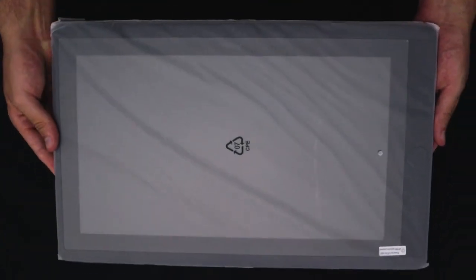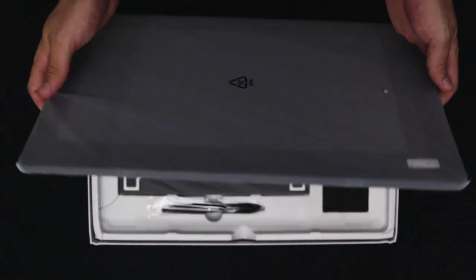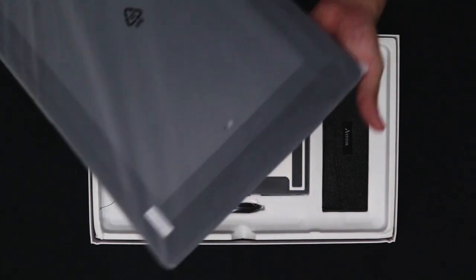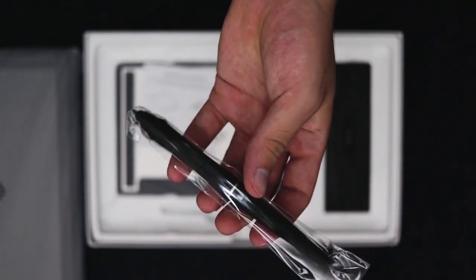The tablet came very nicely protected and there was absolutely no damage to the contents of the box. The first thing you see is the tablet itself — it's a very solid tablet, feels good, has a nice weight to it. It's definitely not so heavy that you can't carry it around, though I wouldn't do that too much.